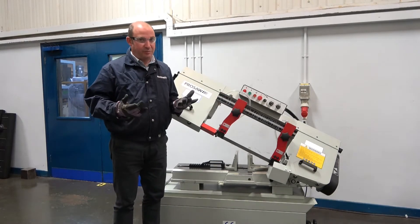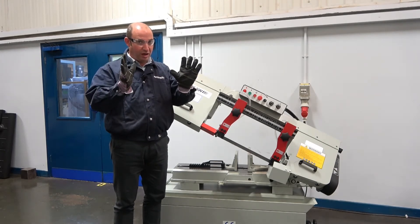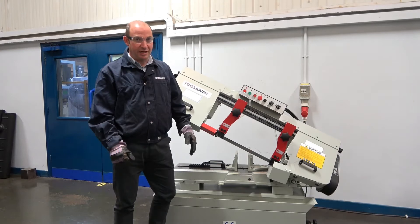Safety gear wise, what we expect you to use is a pair of safety glasses, an overall, and a pair of gloves because the blade is sharp.